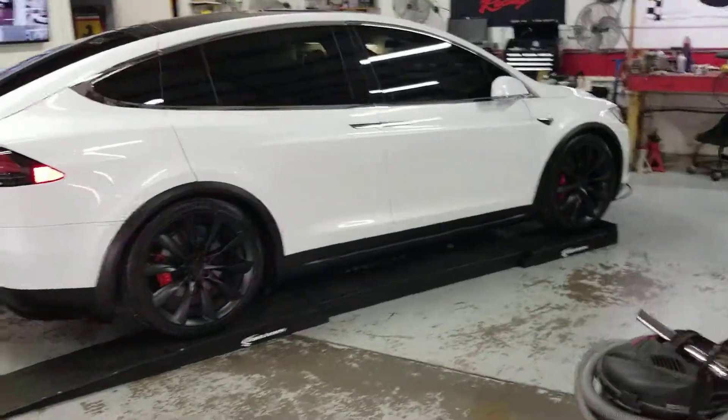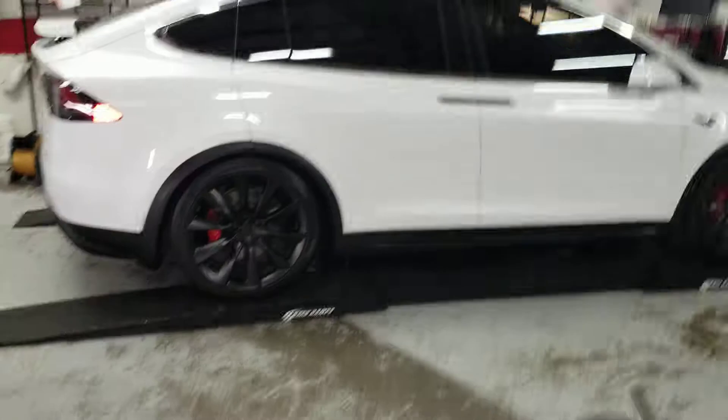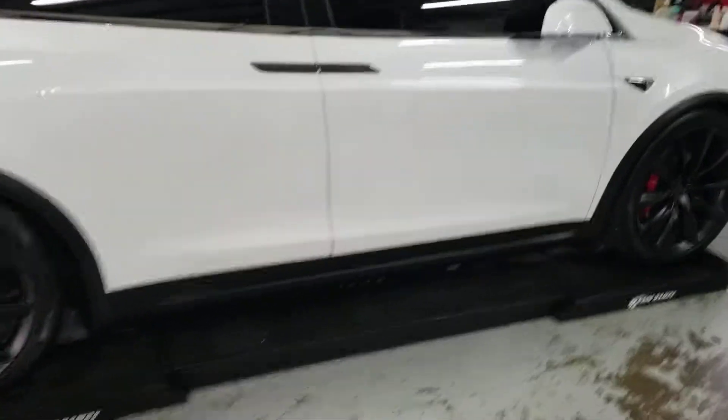Very nice car, a lot of interesting features. Let's look at the dash.